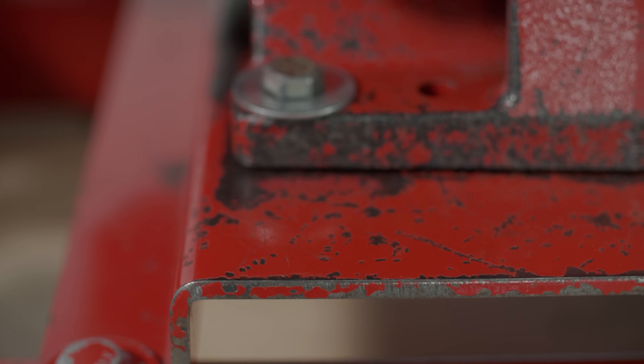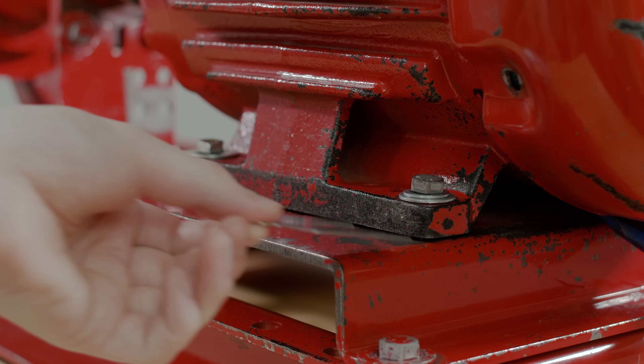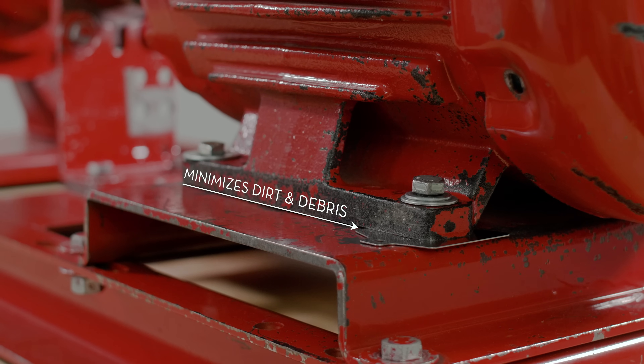2. Shims are used to achieve a smooth surface. In many cases, the base plate or frame may not be completely smooth. Shims can compensate for this. Since most pre-cut shims have a smooth surface, this minimizes the chance for dirt and other debris to get between the shim and the machine feet.